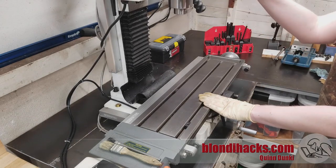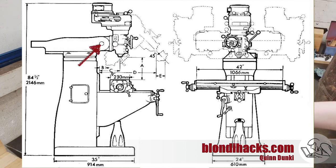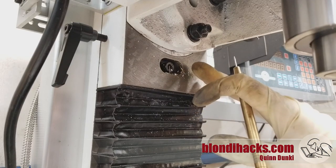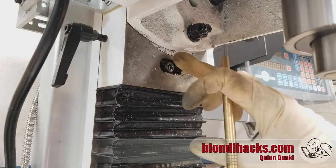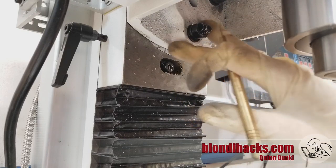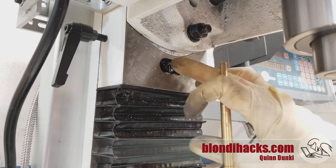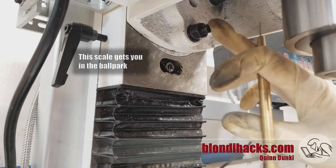A basic mill like this one will have a tilt adjustment on the head. More complex and larger mills will also often have a nod. You need to basically zero out both of those. Your typical hobbyist mill is only going to have a tilt adjustment and not a nod. There will be a scale and some bolts holding this angle, so you need to loosen them a little bit and set it to zero. But first, let's check where the tram is right now.